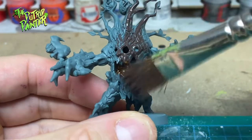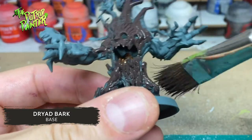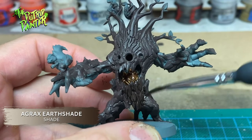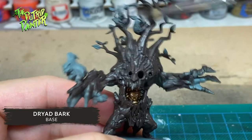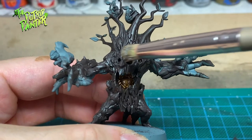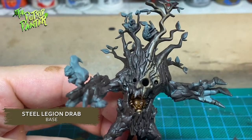On to the biggest area, which is the tree itself. I first paint the model with Dryad Bark using a big dry brush — this really speeds up the process. To fill all the gaps I wash the model with Agrax Earthshade. Then I dry brush Dryad Bark back onto the model, making the raised areas a little lighter. I then do the same with Steel Legion Drab over most of the model, staying away from areas that are in shadow, like the underside of his arms or underneath the roots.